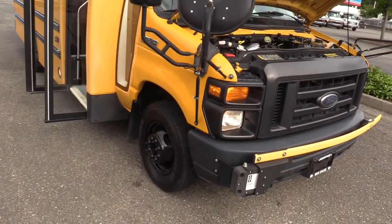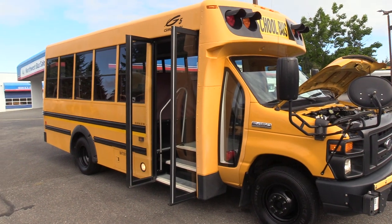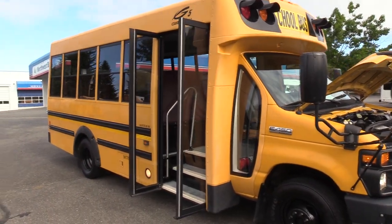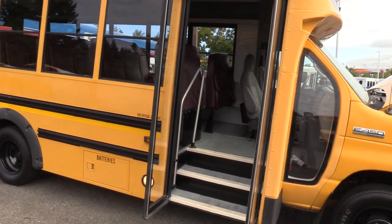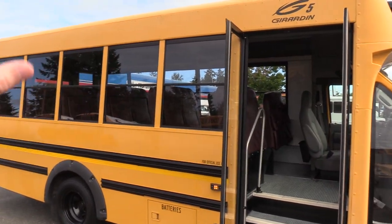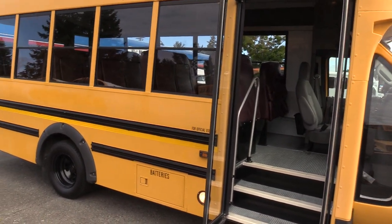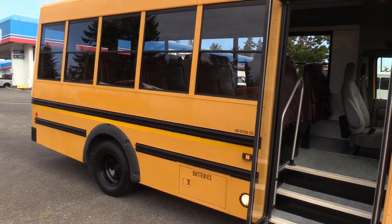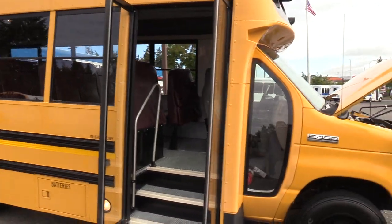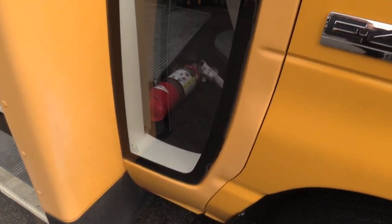The 2010 Girardin is one of my favorite Type A school bus body styles. The things that stand out compared to other manufacturers: they've got big windows, a lot more ceiling height on the inside — it doesn't curve as much — so if you're doing a conversion you get more room. I'll show you that in a bit, and there's a huge window here. Very nice.